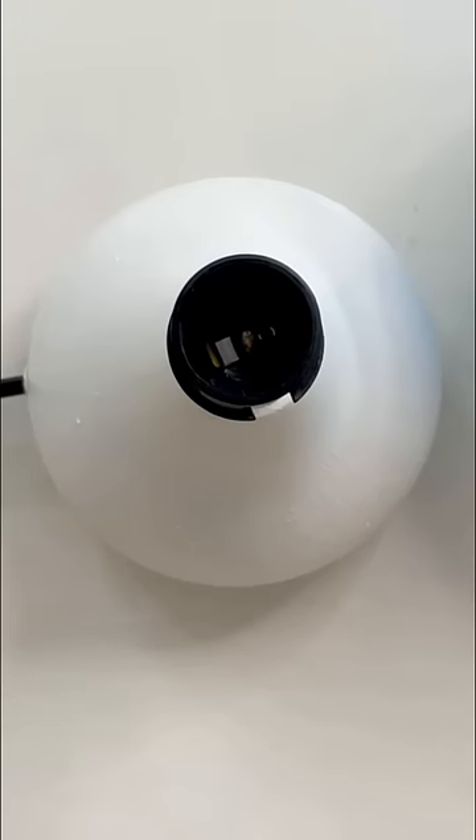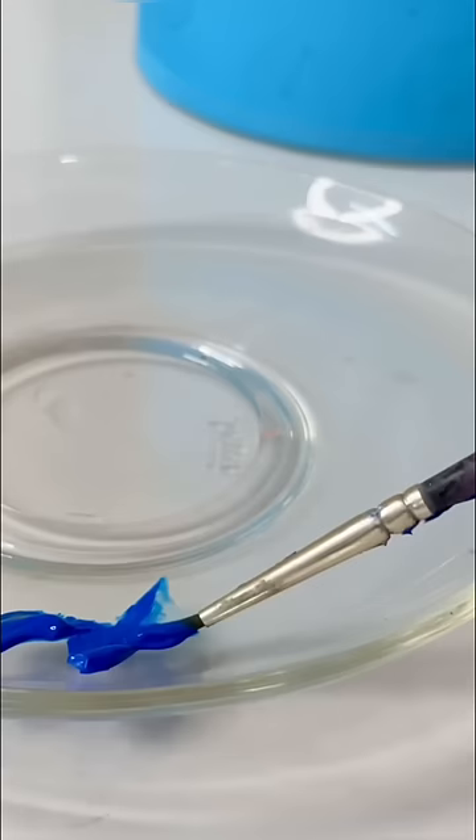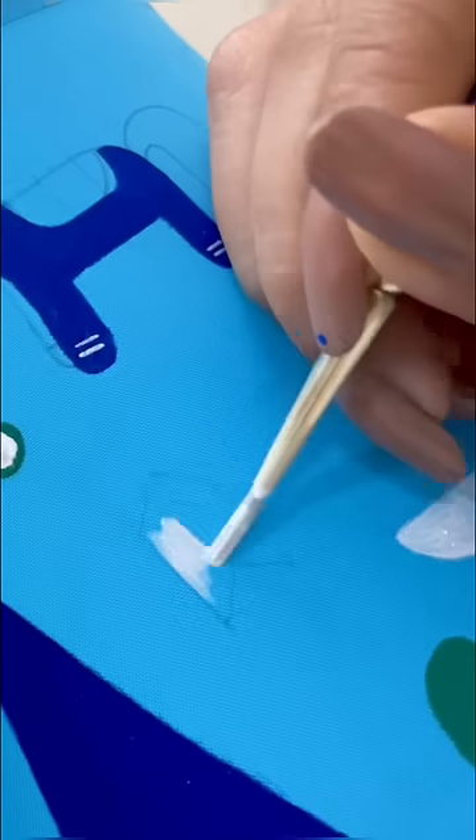First of all, I will apply a coat of gesso which will give a better base, and then I will start sketching on the top of the lamp. Of course, I will use acrylic colors here and then I will start painting on random patterns.